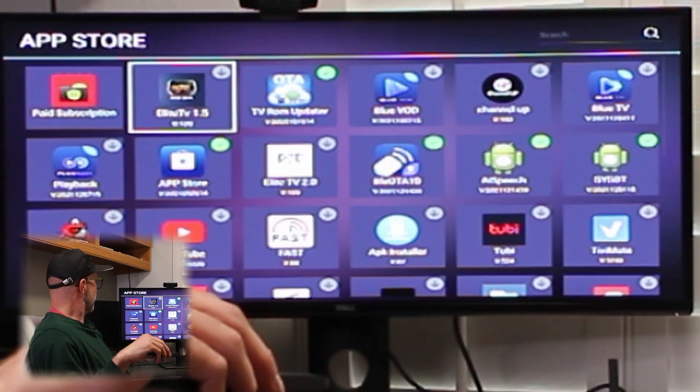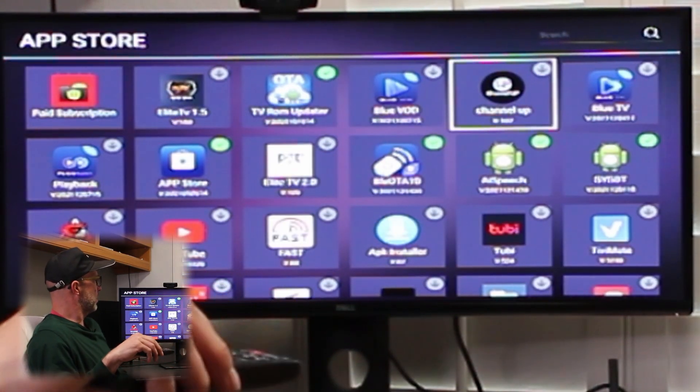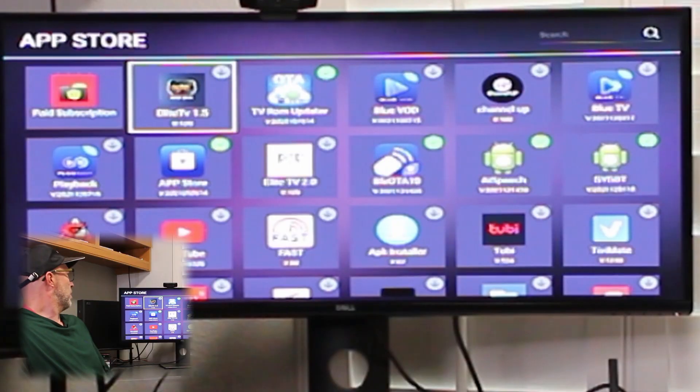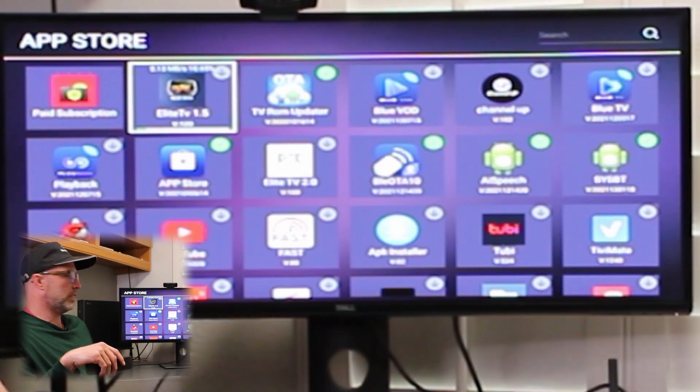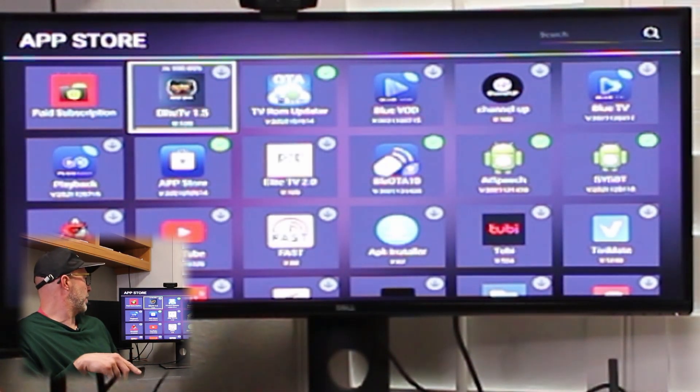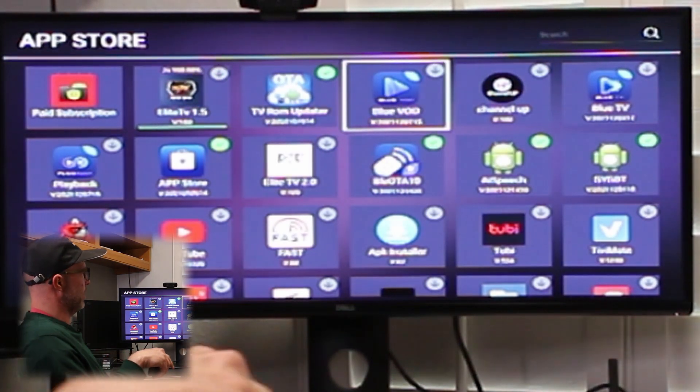Moving past the disclaimer, it brings us up to the apps. For this video's purpose, we're going to be talking about what's new on the Elite 2 and what apps to download. So we're going to download Elite TV 1.5. Once that downloads, it should check off green. Then we're going to come over here and hit the Blue VOD.